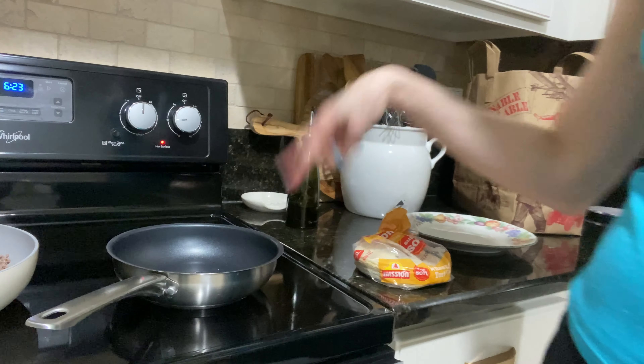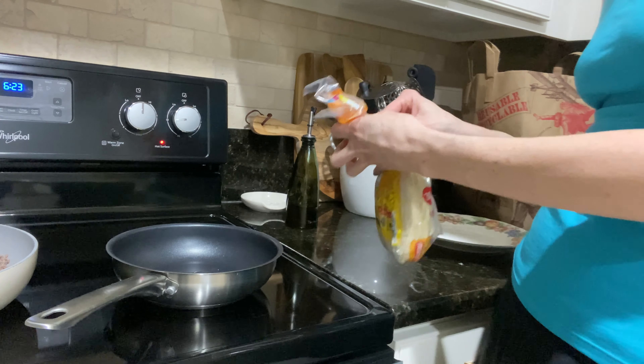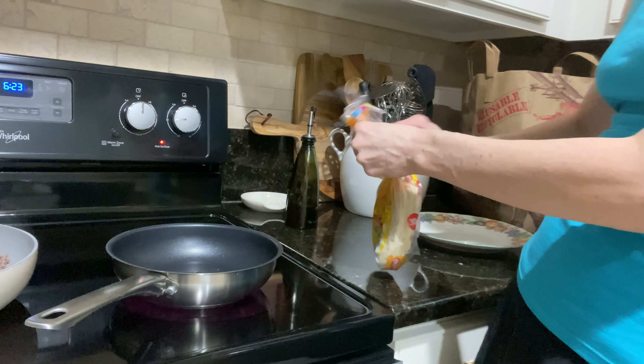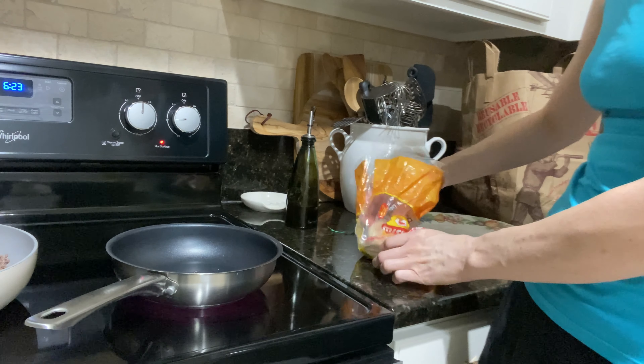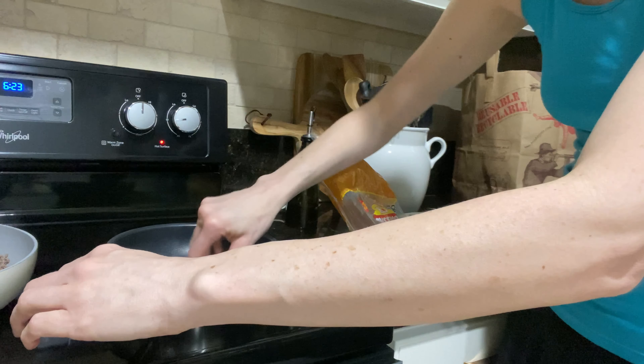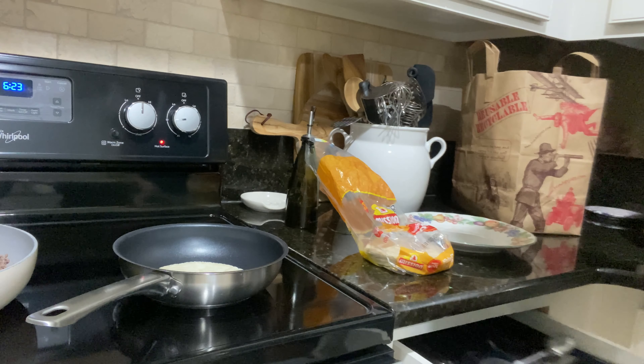We're going to go ahead and use it in the kitchen so you can see it in action. We're going to be making tacos — I'm going to be frying up some taco shells in here. I've got the oil in the pan, take a little shell, get that all heated up and ready to be fried.